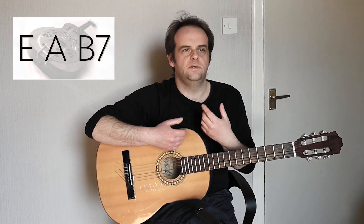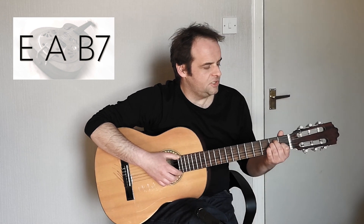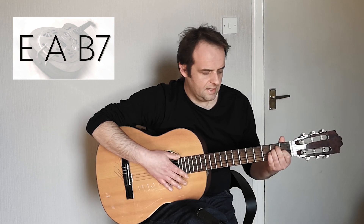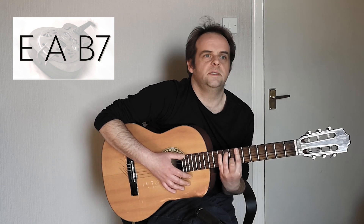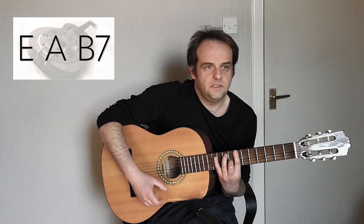The chords don't have to be played in the open position and they can be played further up the neck, depending on the piece of music you're playing or the sound you want to achieve. So you could have E major in the open position, A as a bar on fret 5, and B7 as a bar on fret 7.